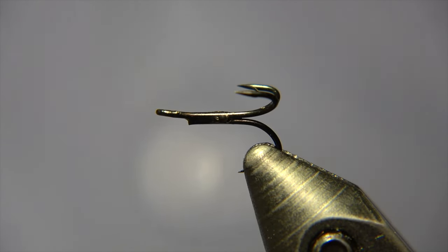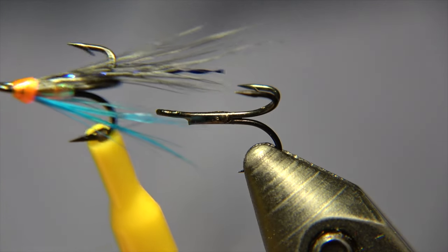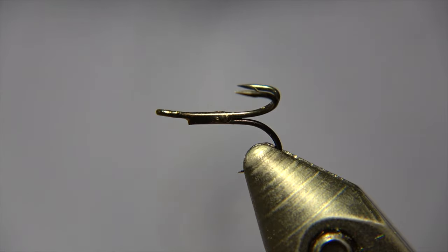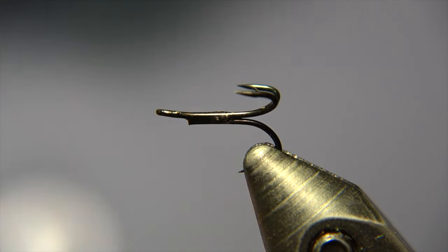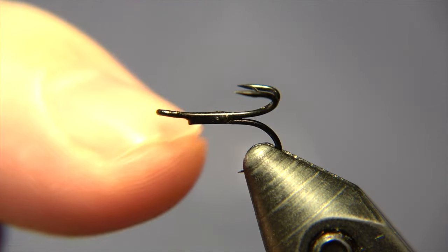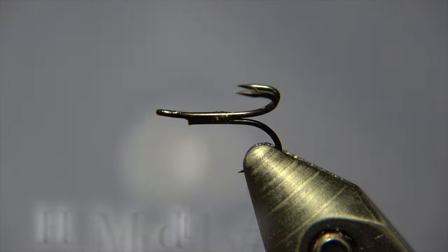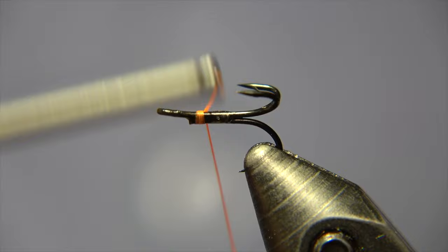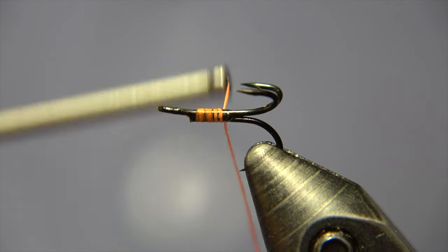Welcome to Ivar's Fly Workshop. Today we'll be tying a fly called Haugur, but we'll be doing it in a micro version, tied on a treble hook number 16. Haugur is a salmon pattern and it's turned out to be really effective for Icelandic conditions.